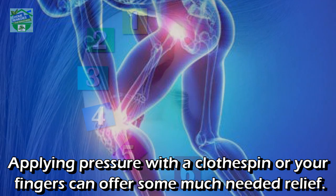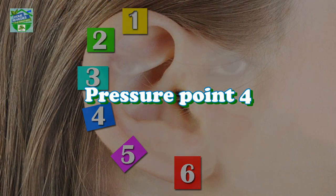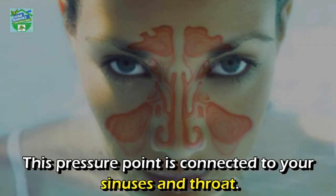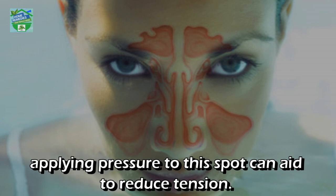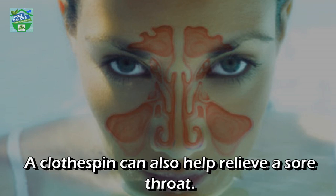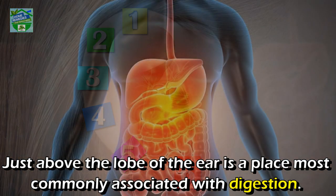Pressure point three: this point is connected to pain and stiffness in your joints. Applying pressure with a clothespin to your fingers can offer some much needed relief. Pressure point four: this pressure point is connected to your sinuses and throat. When seeking relief from a cold or sinus infection, applying pressure to this spot can aid in reducing tension. A clothespin can also help relieve a sore throat.